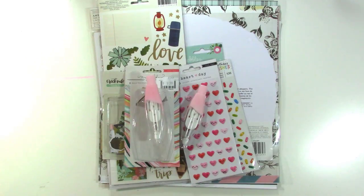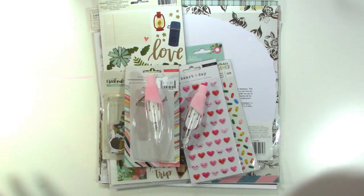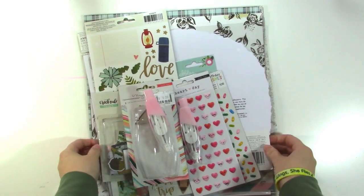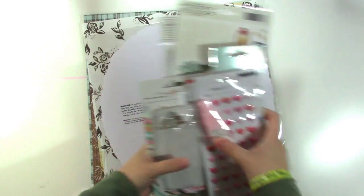Hey guys, it's Jen and I have just a little haul to share with you. I went to my local scrapbook store and got a few things which I probably didn't need, but of course I felt like I did at the time, so I thought I would just share with you really quickly. It's not too much stuff, but stuff that if I would have seen it online I might not have picked up, but when I saw it in person I felt like I really needed.